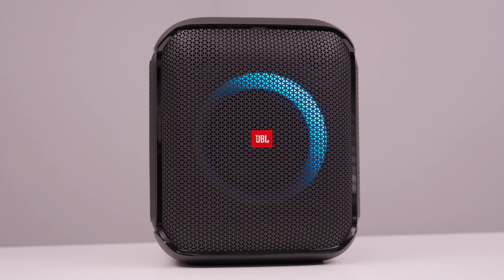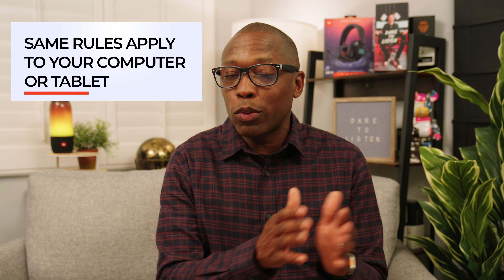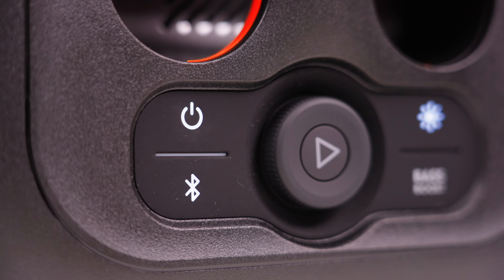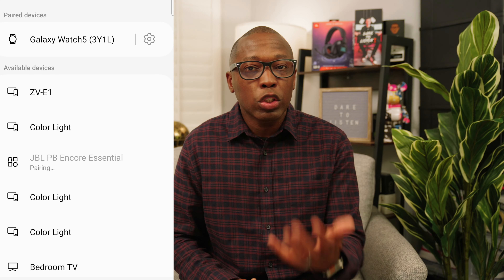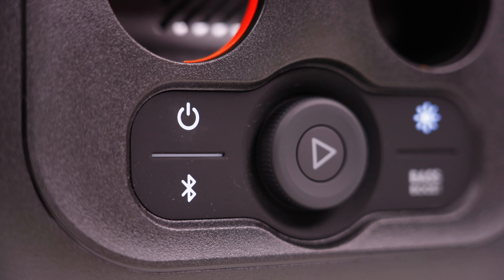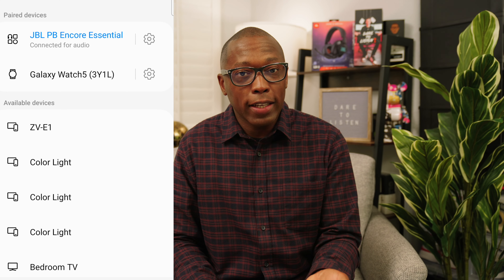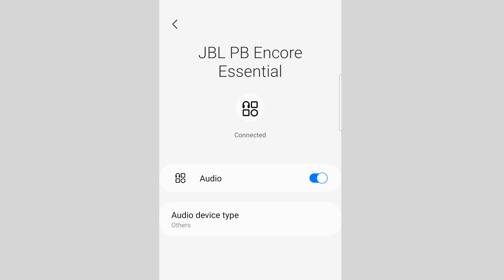In this example, we will be pairing your JBL speaker with your phone, but the same principle applies to your laptop or tablet. Once you are in pairing mode, go to your device's Bluetooth settings, search for your speaker's name to appear on the screen and tap on it. It will take a few seconds, but once you hear a sound on your speaker and a checkmark or notification on your phone, your device will be paired. You will now hear audio that plays on your device through your speaker.